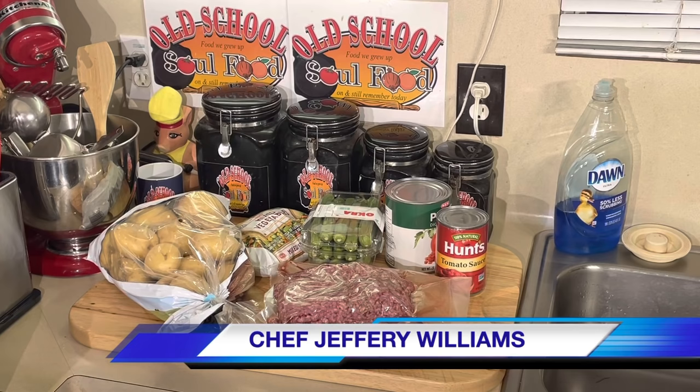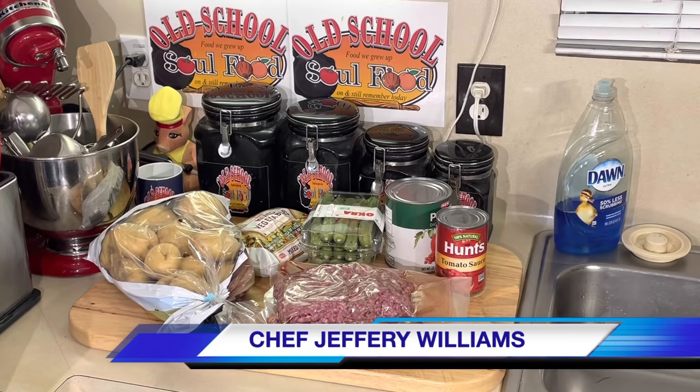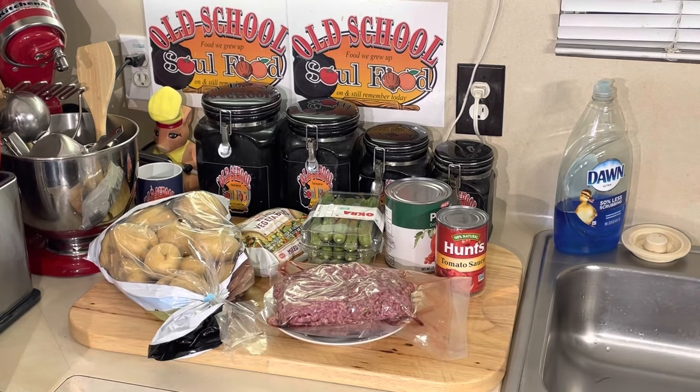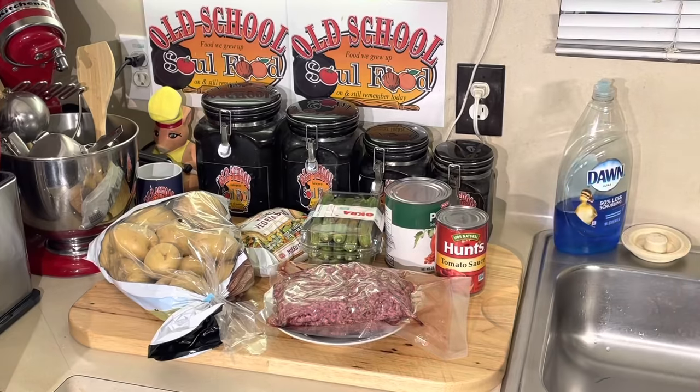Hello, my old school soulful family! Chef Jeff is back with another video. It's time for the Sunday dinner recipe segment. I'm going to make something — it's still a little cold and chilly out, so I'm going to make one more soup. Probably be the last one for a while since springtime is coming. Here it is: my hamburger ground beef soup. Very simple, very simple ingredients.